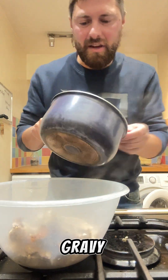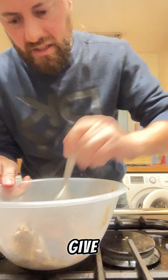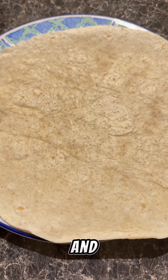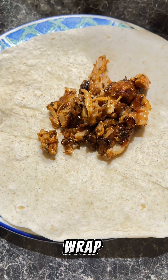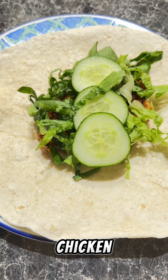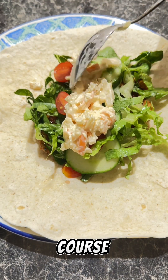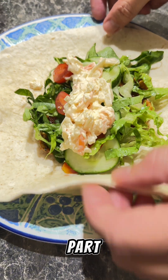Let's add our jerk gravy, give that a good old mix. Beautiful. Now let's make the wraps. Let's take our wrap, put on some of that lovely jerk chicken, add some lettuce, some cucumber, some tomatoes and of course some coleslaw.